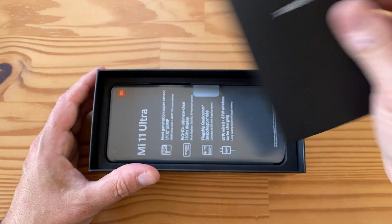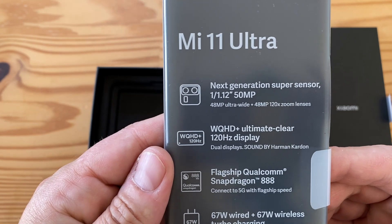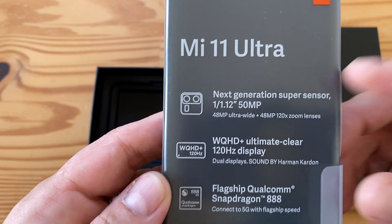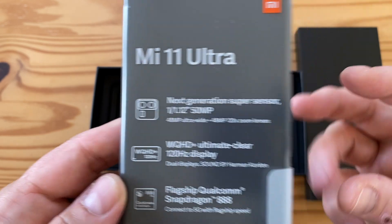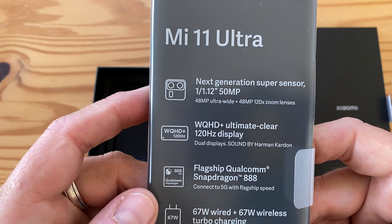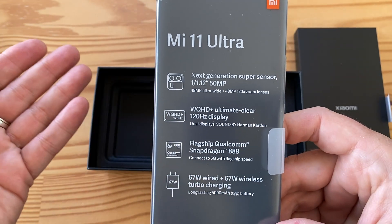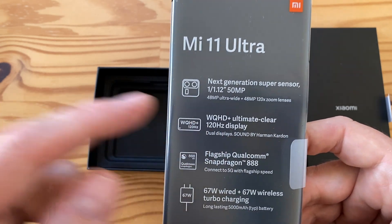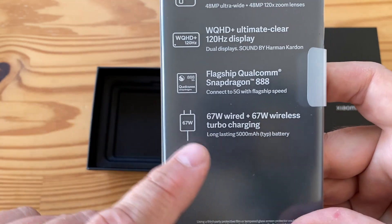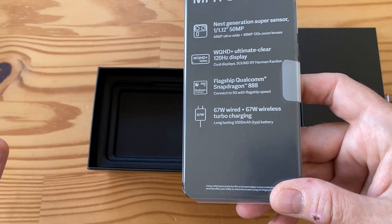The phone has some incredible specs: a next-generation super sensor - a 1/1.12-inch 50 megapixel Samsung GN2 with super large 1.4 micron pixels that bin to 2.8 microns. Then 48 and 48 megapixel for the ultrawide and telephoto - a 5x periscope telephoto - both Sony IMX 586. Quad HD 120Hz display with 1700 nits maximum brightness, Snapdragon 888, and 67 watt wired and 67 watt wireless charging.